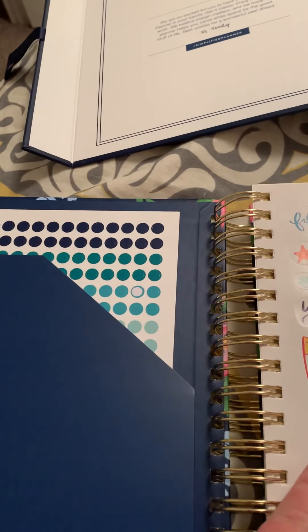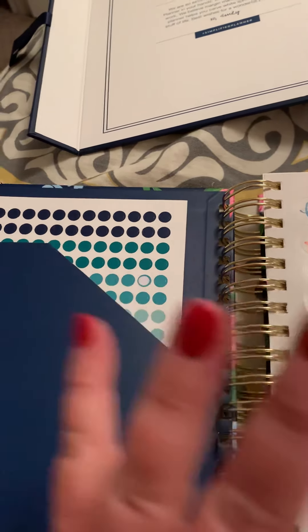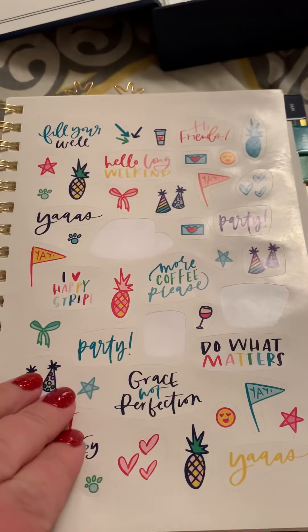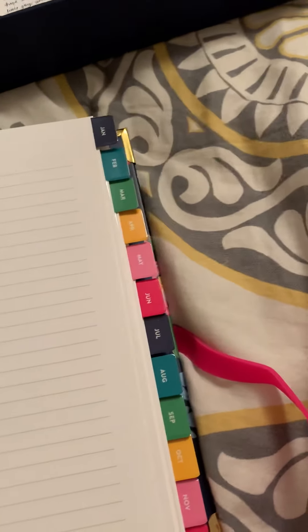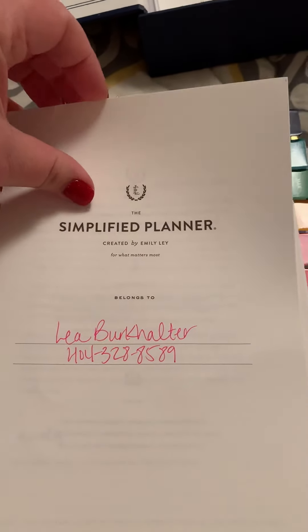It's just me, my husband, and my son here half the week, so I don't have a lot of people that I need to color code. I did use a few of my stickers and put my name and phone number in there.